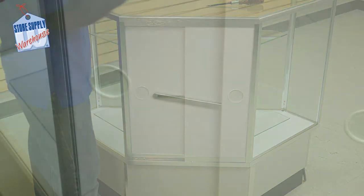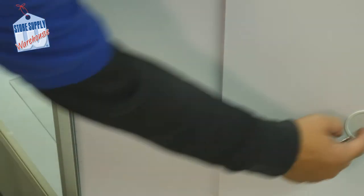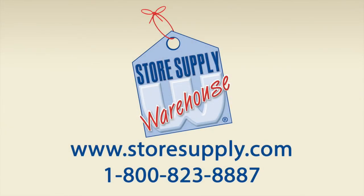With both doors closed, place the lock onto the adjustable bar until it fits snug against the door end. To unlock the lock, place the keys inside and turn the lock. Remove the lock and slide the door open.